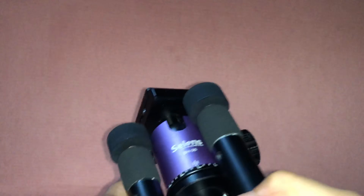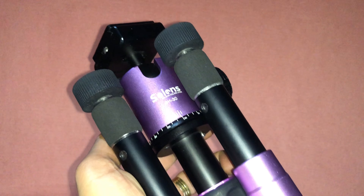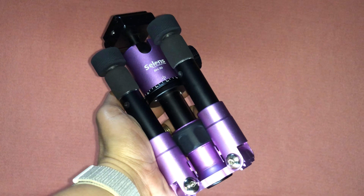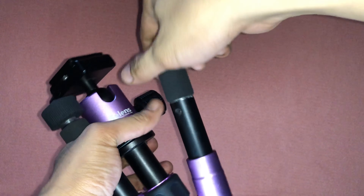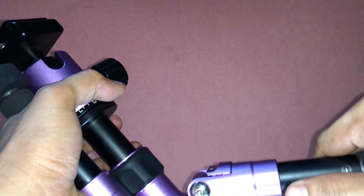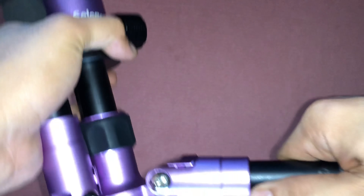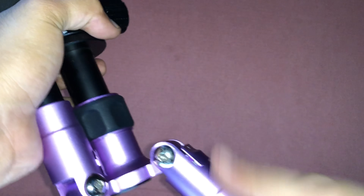This is the actual look of the Selens T170 mini tripod. To open it you need to pull down each section — you will hear a click, and each click is a lock. It has five sections: one, two, three, four, five.